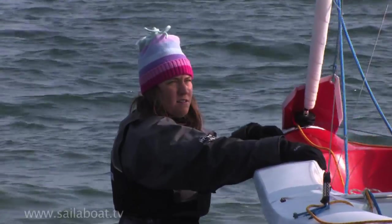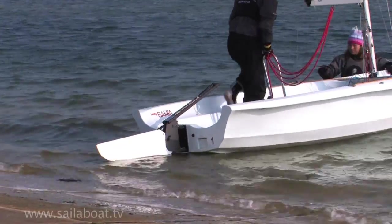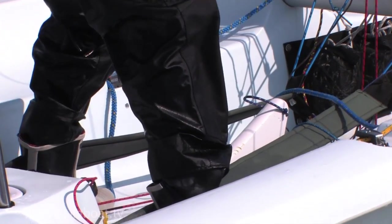With the crew holding the boat, climb aboard. To help keep you stable, push the centreboard down but only by a few inches to stop it hitting the bottom when in shallow water. Unfurl the jib if you haven't already done so.